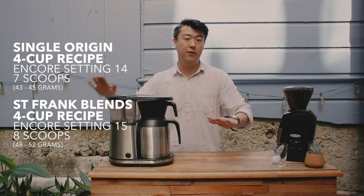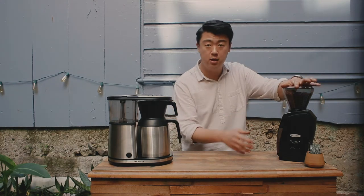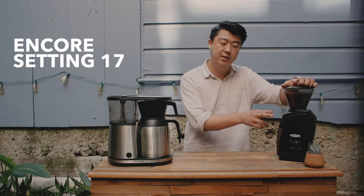And 16 level scoops of the ground coffee for our blends. For half batches, of course, divide the quantity in two. The factory recommendation is 18, but for our specific recipe, we're going to go a touch finer at 17 steps out of 40.